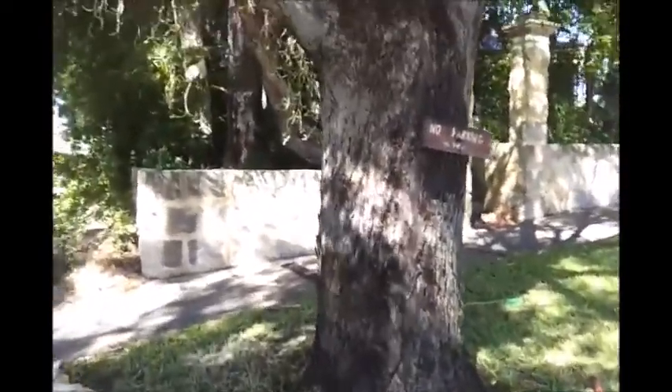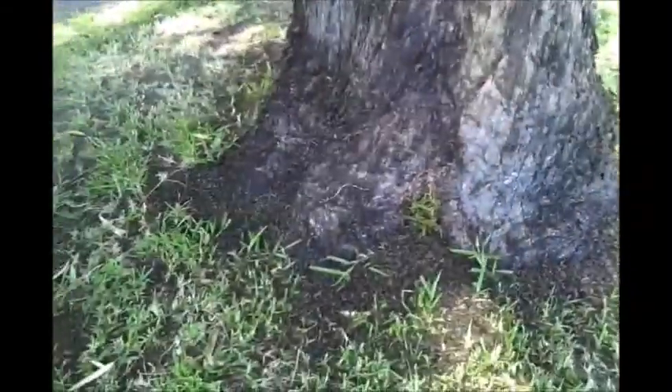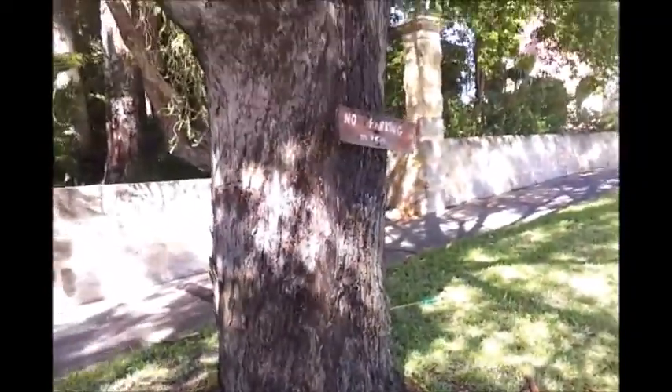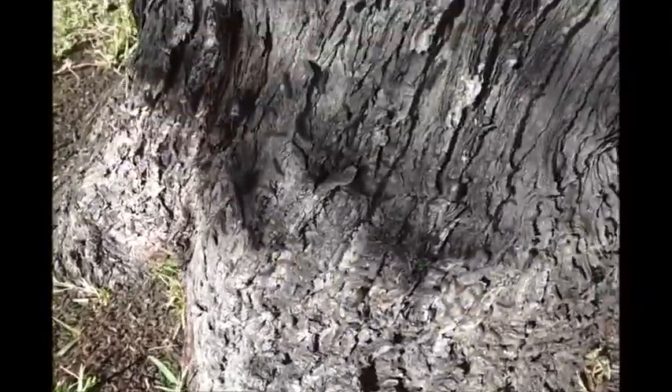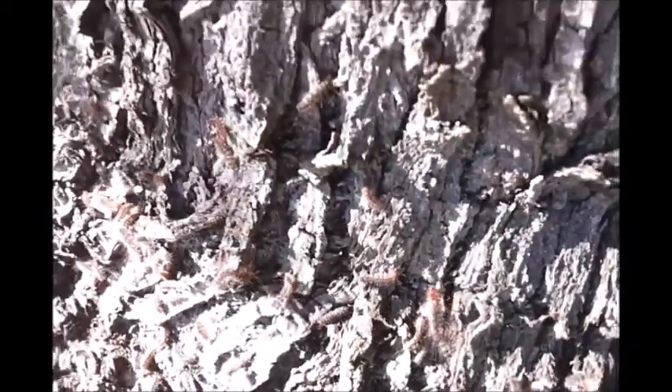Yeah, definitely going to need some more spray. You can see all the webs — they're just dangling down, landing on my head. It's got to be 100,000 easy. Not sure they've even died yet — they're crawling around everywhere, some trying to get back up the tree. Going to give them another spray now. See what I mean about the hairs — it stops the water from penetrating, that's why you've got to add a little bit of soap to break the surface tension. That's crazy.